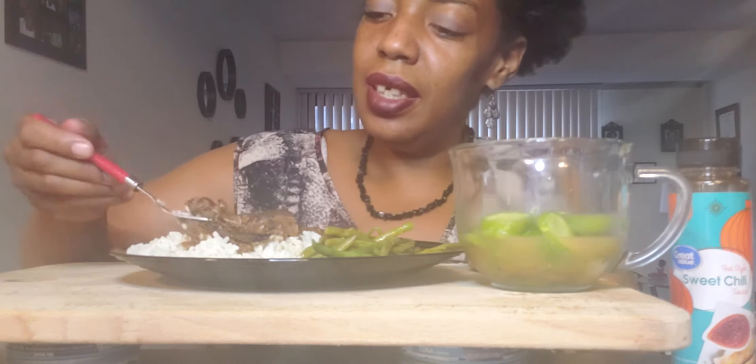I don't drink enough water, you guys. I know I don't. So I'm ready to eat.